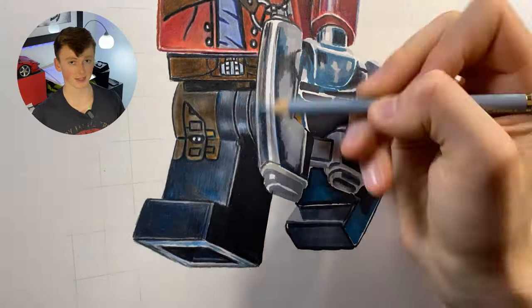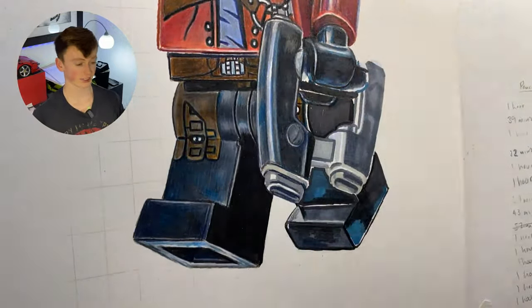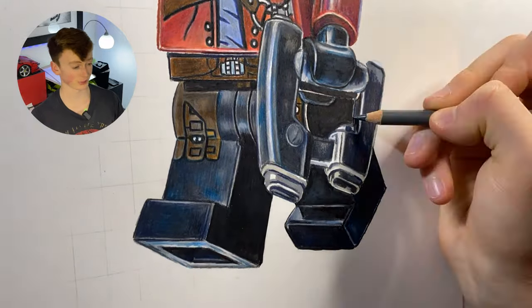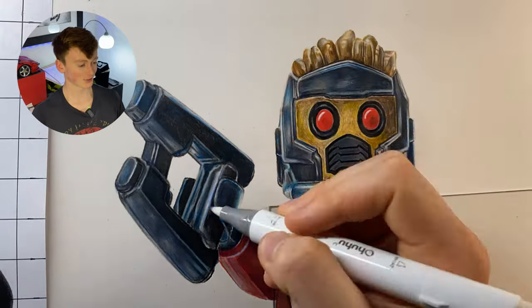Moving down to the legs, you can see that it's very big patches without a lot of detail, but we still want to include lots of shadows and colors as well — you can see those blues in there.